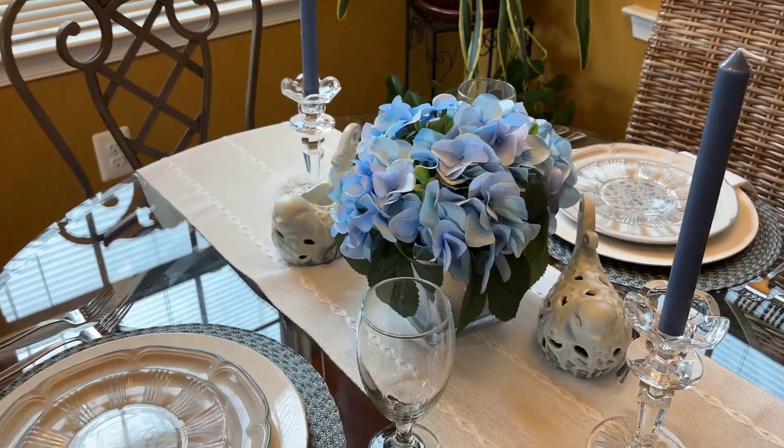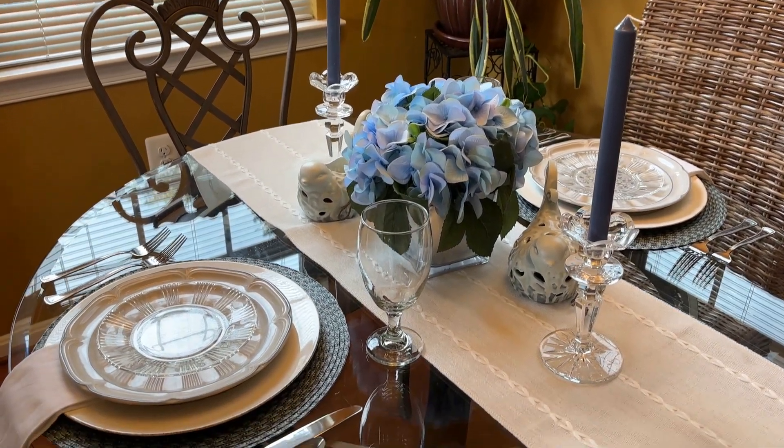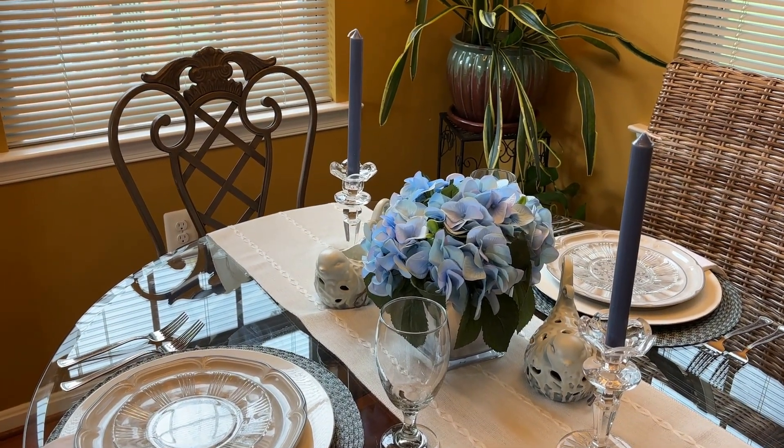I thought this turned out quite well. I love the beautiful blue hydrangeas. My husband is here with me — you guys can hear him turn the TV on. But I thought this turned out quite nicely.